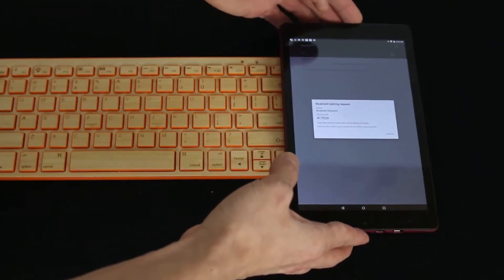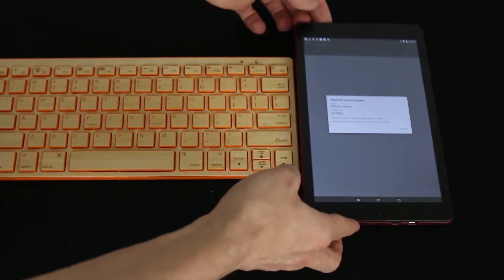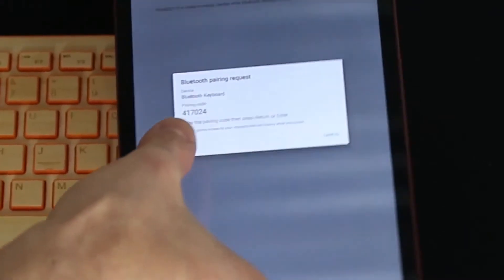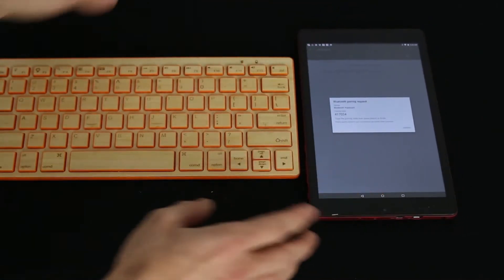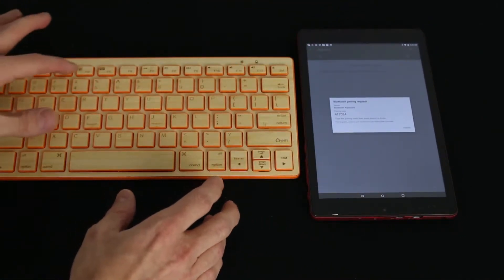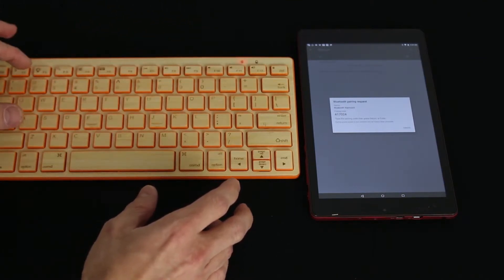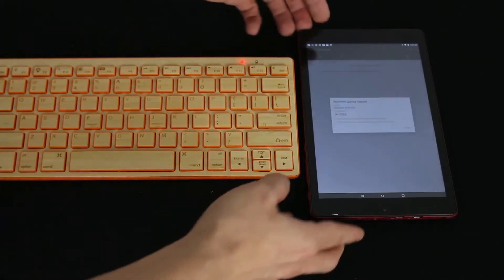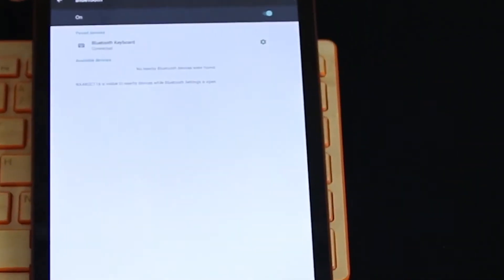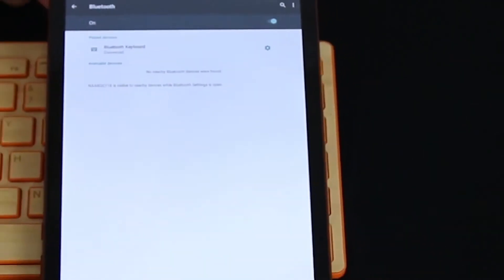When your device finds the keyboard, just simply click on it. Now it's going to say Bluetooth pairing request. It's asking you to simply type in this number, which mine right now is 417024. I have to type that on the keyboard, so I'm going to go ahead and use 417024, and then hit enter on the keyboard. Once you do that, it's going to connect — and there it is: connected. And that's it.